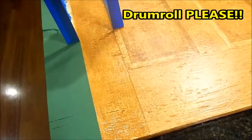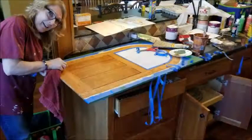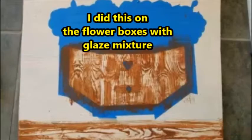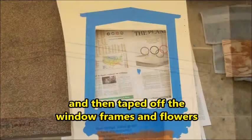After all the planning, measuring, sketching, painting, and waiting, I can't tell you how satisfying it is to look at your finished product. The lightest strips had one coat of glaze and the darkest had three coats, and you can see that it gives a lot of depth and dimension to the doors. I used this rubber wood graining tool to create real-looking wood texture over the first coat of glaze mixture. I did this on the flower boxes and the area below the flower boxes, followed up with a second coat of glaze, then adding texture with a whisk broom. I drew in window frames and then taped off the window frames and flowers before applying glaze around them.